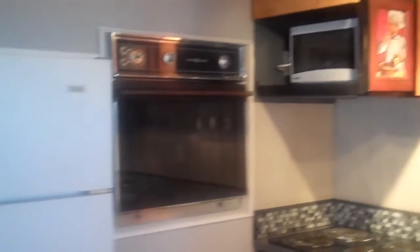Here is the island countertop coming out. This is the kitchen — nice backsplash, nice cupboards, microwave, stove, fridge. It's really cute, it has a little bit of a cabin feel.